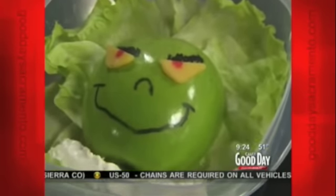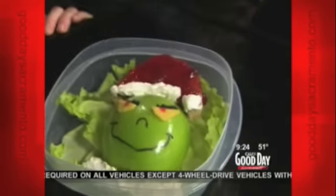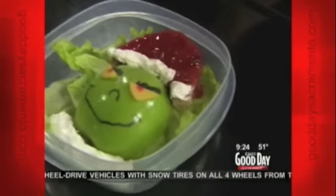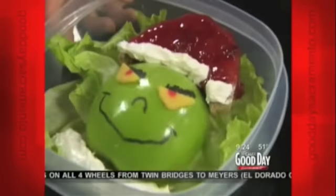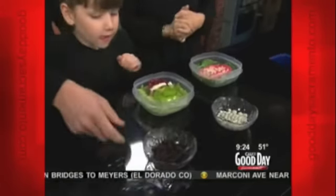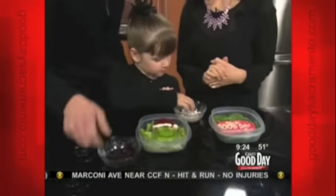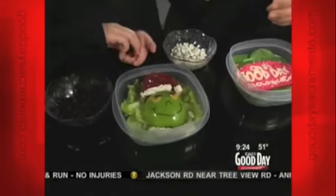Last but not least, can't forget the hat — you've got to have the Santa hat. And that's made out of bread; it's a peanut butter and jelly sandwich. She loves those, so I go with it, and they're easy to do and easy to decorate. For the last finishing touches, Abby's been practicing — we put on some yogurt-covered raisins and some craisins. How cute!